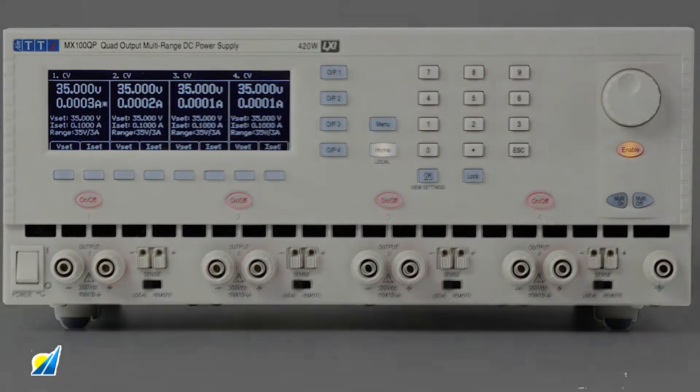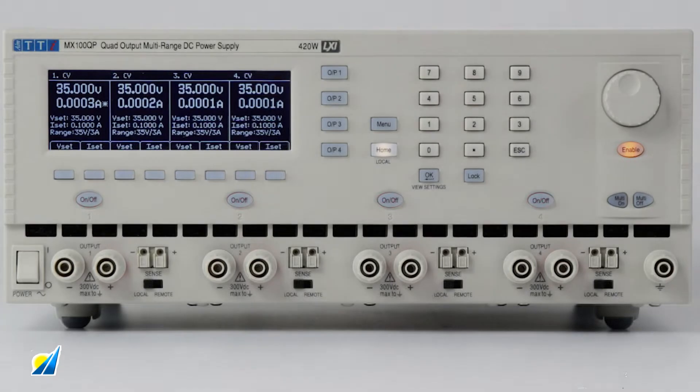A unique capability of the MX100Q is synchronous on-off. Programming on-off sequencing allows user-definable output activation control with a delay of between 10 ms and 20 seconds, or defaulting to simultaneously on-off.